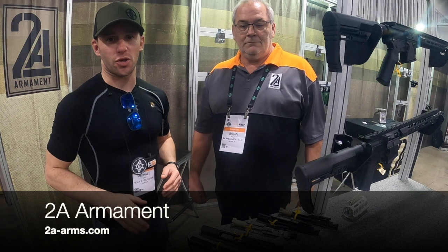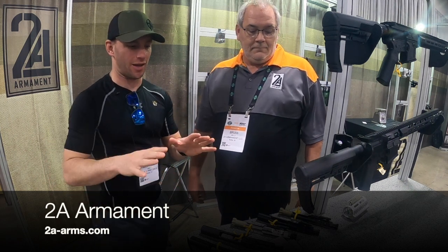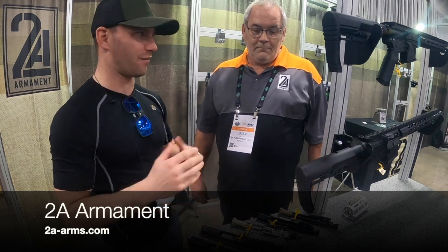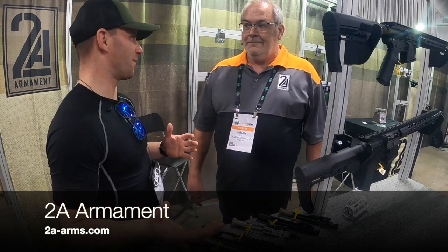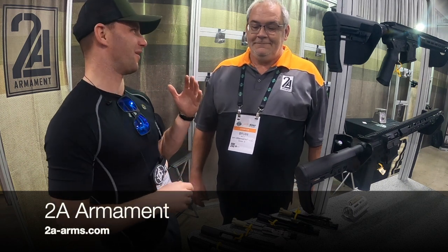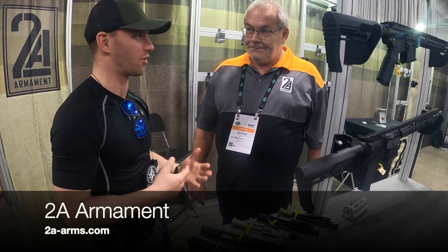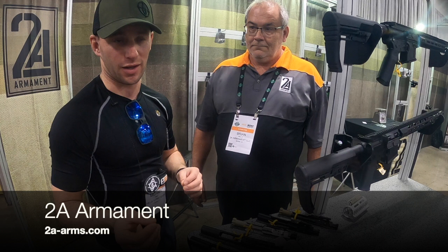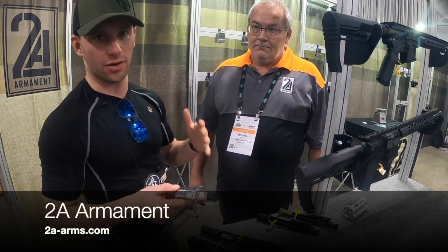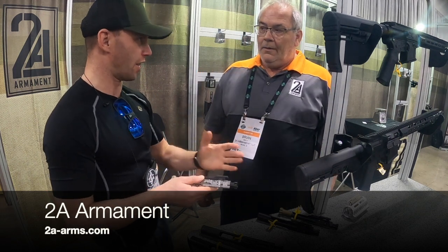Hey guys, still here at SHOT Show 2023. I'm here with Brian from 2A Arms and today I wanted to talk about some of their bolt carrier groups. Obviously there's a million companies here that have bolt carrier groups that have holes in them, that have all these sort of gimmicks to try and be lighter weight, to make your rifle cycle smoother. One of the things that 2A has is their regulated bolt carrier group. Can you explain the difference between pressure and flow in a rifle?